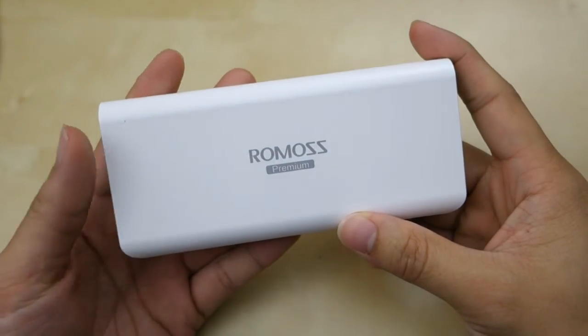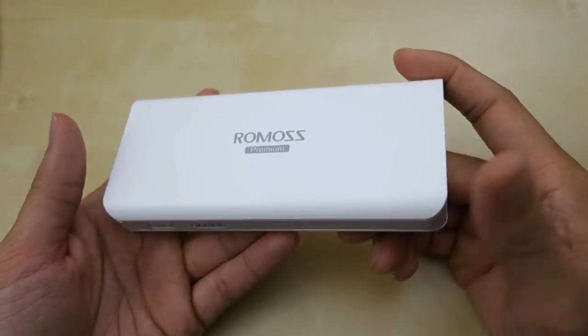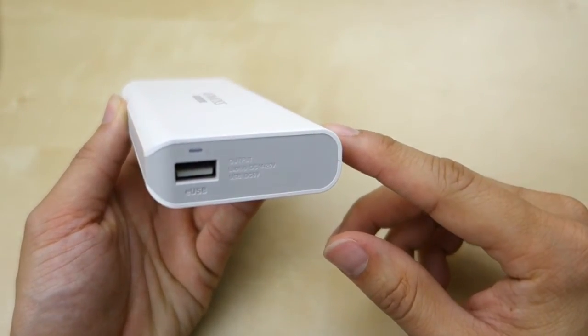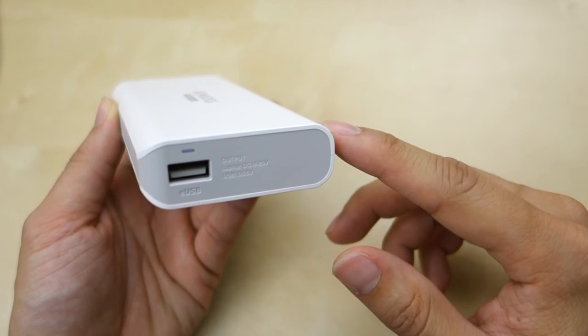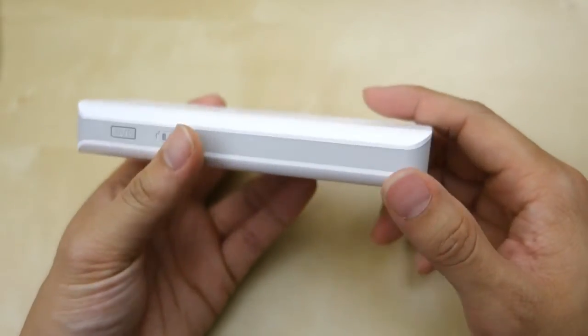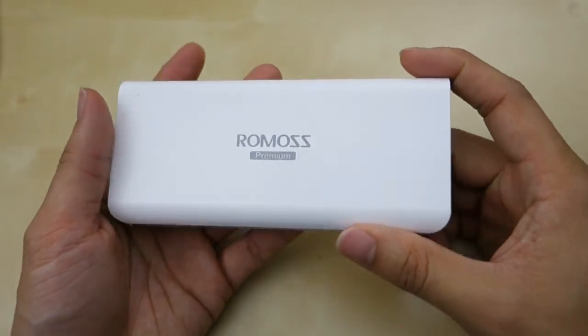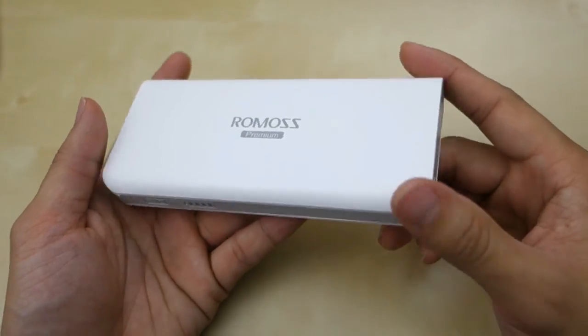It's 10,000 milliamp with about 80% efficiency, so you're left with roughly 8,000 milliamp effective capacity. The USB port here is able to output up to 2.4 amps. In regular USB mode and in the enhanced USB mode it can go up to a high voltage of up to 20 volts, but remember it only supports up to 45 watts, so it cannot charge really big heavy laptops — rather small ultrabooks and smaller laptops.